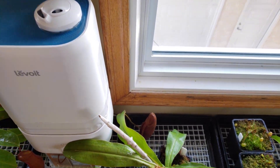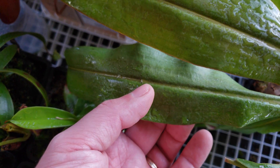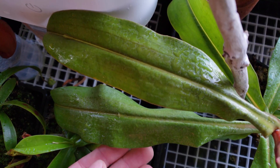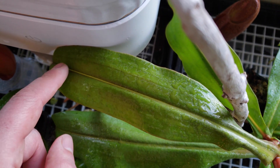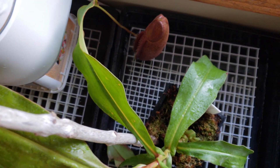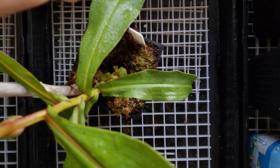Here is the plant. As you can see, it's thirsty. The leaf is flappy and folding. We can see some kind of vein line along the leaf. Even if I water it again, this line will stay on the leaf.